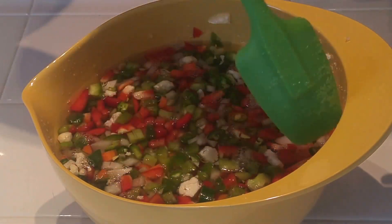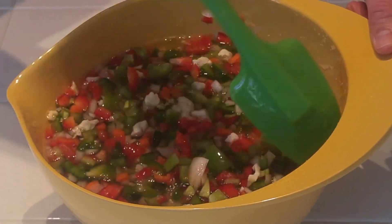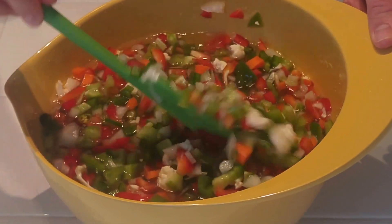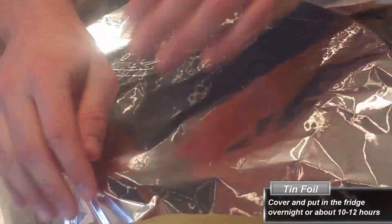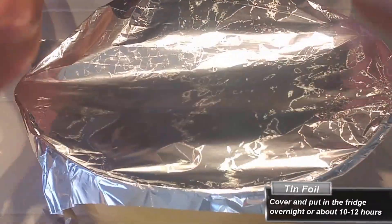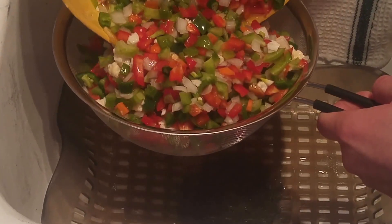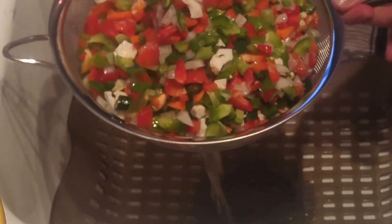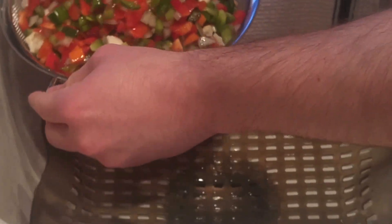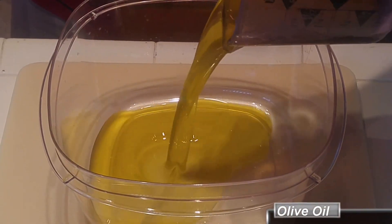I like to give them a good final mixing just to make sure all of the salt is evenly distributed throughout the water — you don't have to, but I like to. The next step is to cover it with tinfoil and put it in the refrigerator overnight, or for about 12 hours. The next morning, take your giardiniera out of the refrigerator, strain all of that salty water off, and rinse multiple times so all of the salt is off the vegetables.